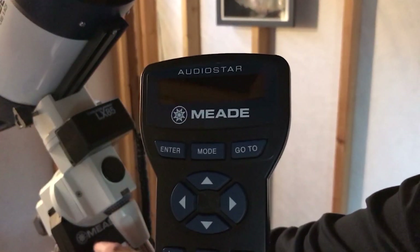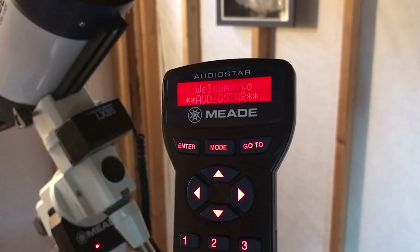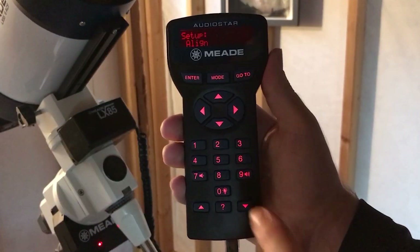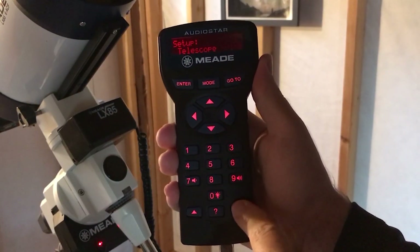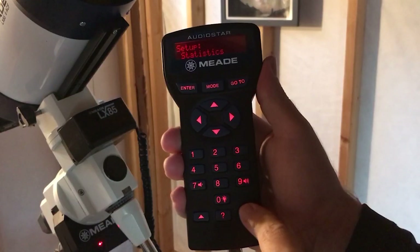To find out what firmware version you have, power up the telescope and watch the boot-up screen. The firmware version is shown for the first few seconds during startup. Or you can simply go to the setup menu, then statistics, and scroll down to see the version number displayed.